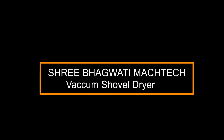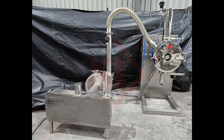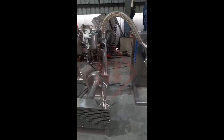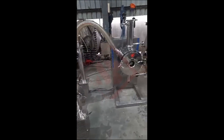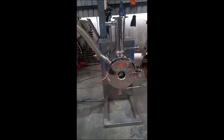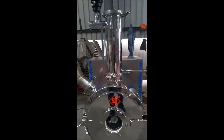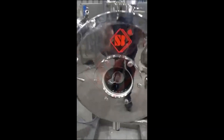Sri Bhagwati presents the Vacuum Shovel Dryer. A vacuum shovel dryer could be a tool designed for efficient cleaning and drying of surfaces or materials. It may consist of a handheld or machine-operated device resembling a shovel, integrated with vacuum and drying capabilities. Here's a speculative breakdown of how the device might function.